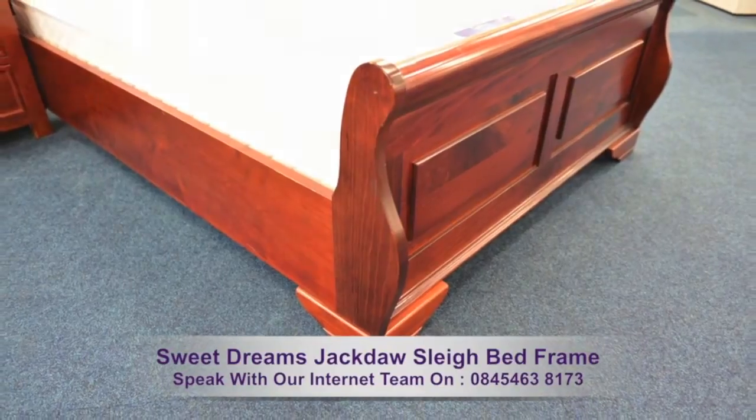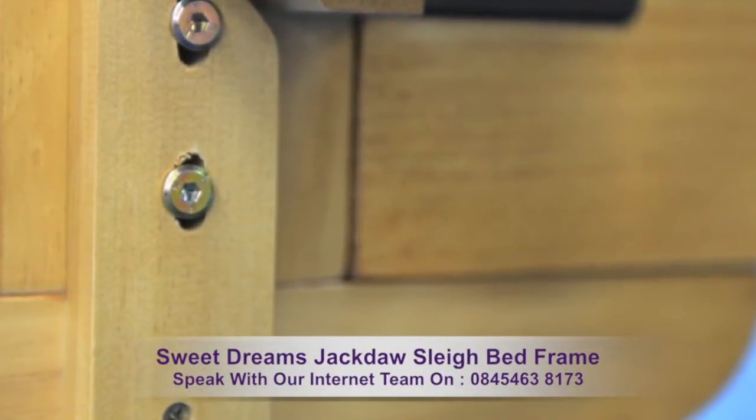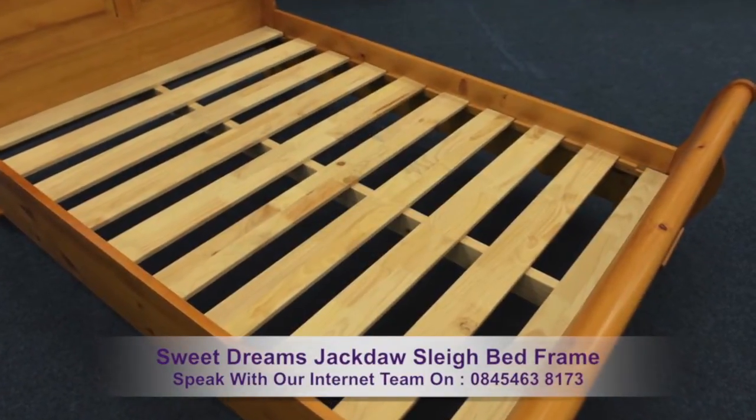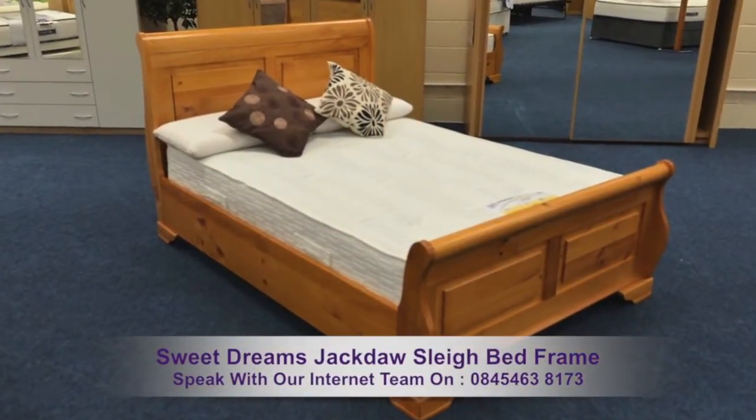The Jackdaw is constructed with durable fixtures and fittings which are located on the inside of the frame, providing a clean finish. Your mattress will rest on a strong wooden slatted base. This is a bed frame that's big on quality and style.